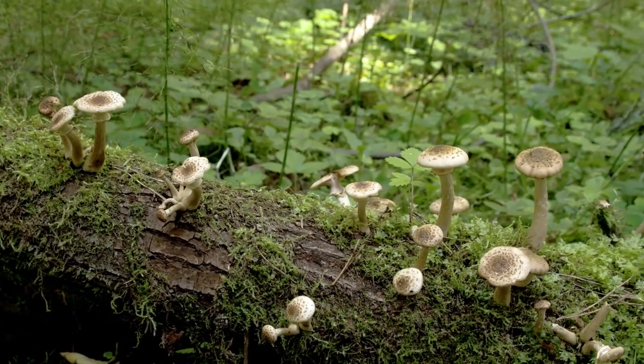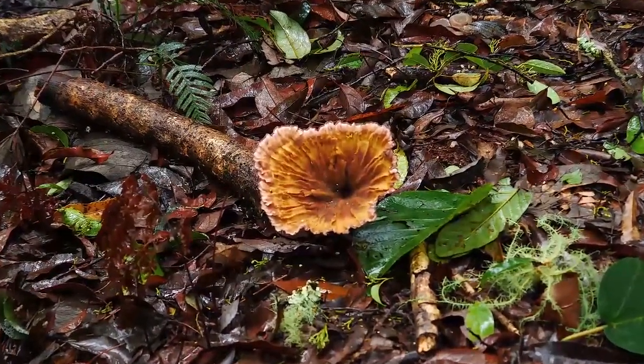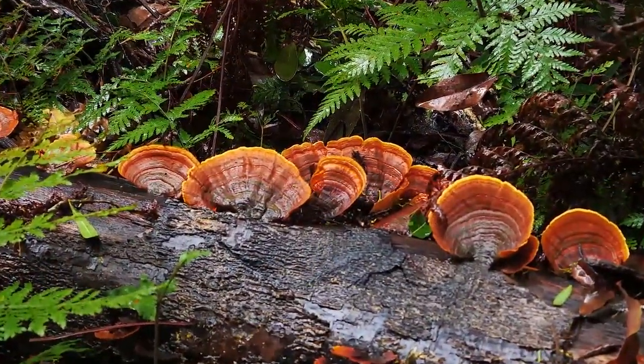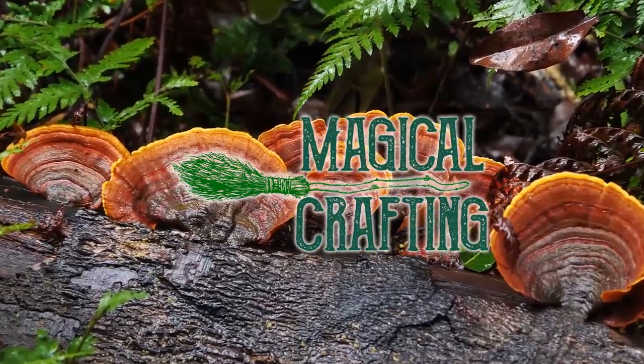Hello my darlings and welcome. In this video I will show you how to make two witchy decor projects featuring mushrooms and moss, and discuss some of the magical properties of these two plants as I craft them. Let's do some magical crafting.